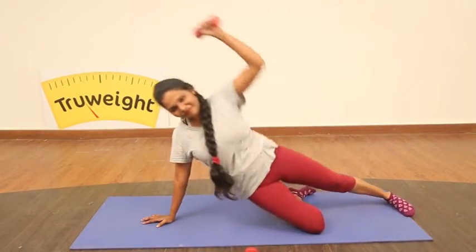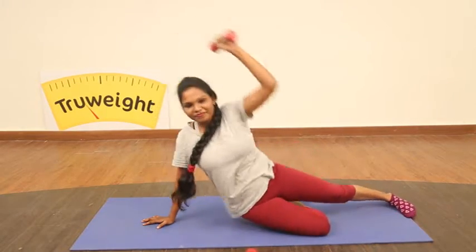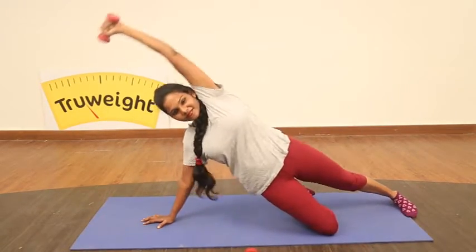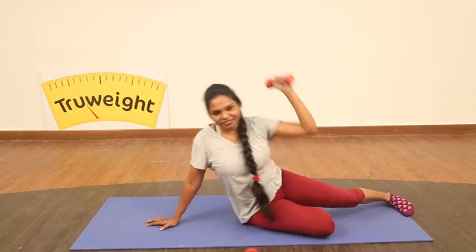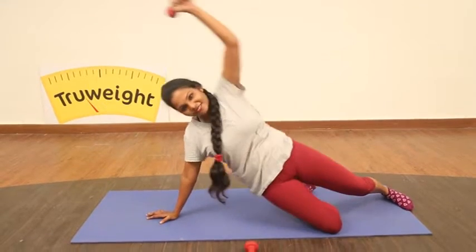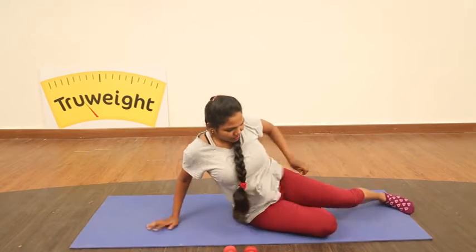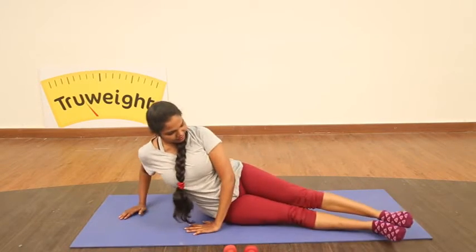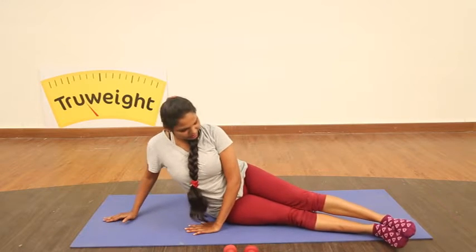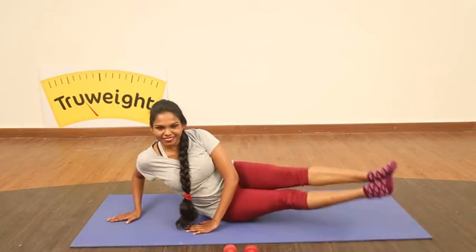And then push it overhead, stretching your waist. Lengthen up — don't tighten your neck muscles, keep your neck relaxed. Focus only on your hand movement and your hip movements. And now you can release and stack your feet.